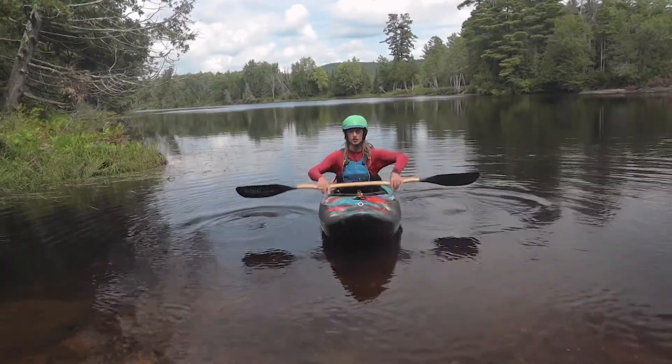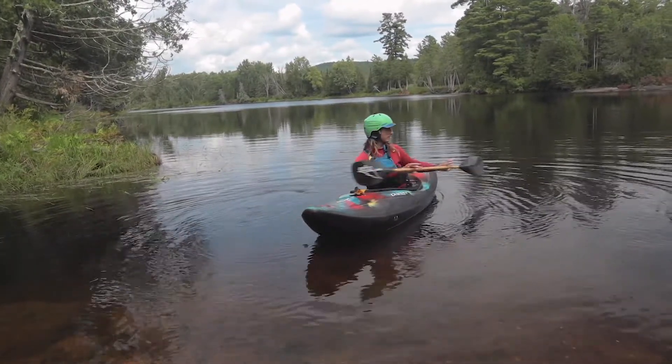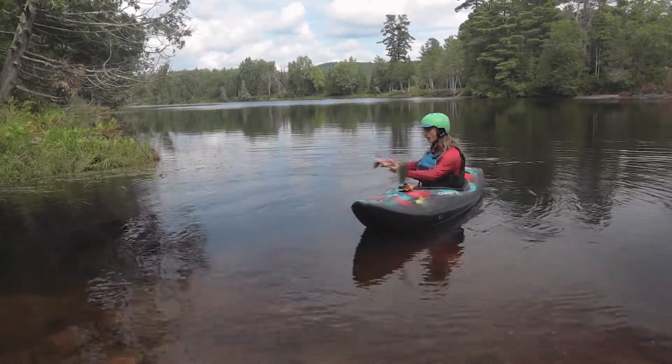So for starters, I like just holding my paddle out in front, rotating to one side, and then rotating to the other side to really get a feel for pulling your upper body one way and then the other.